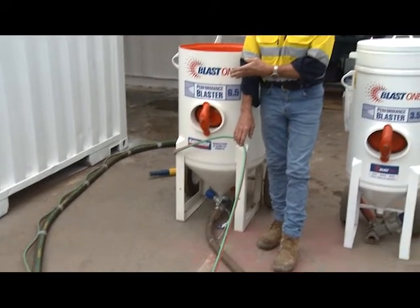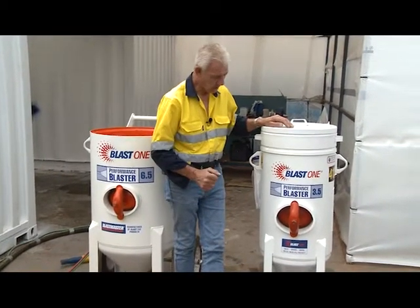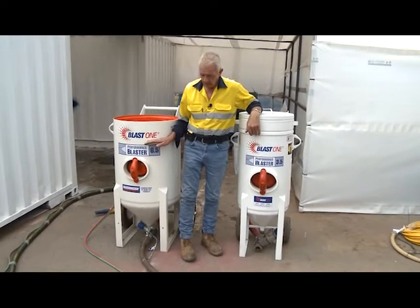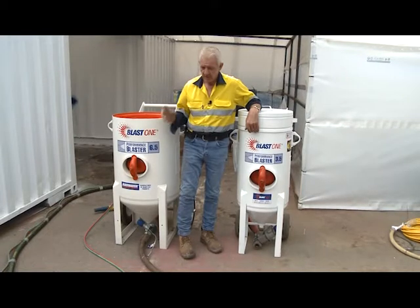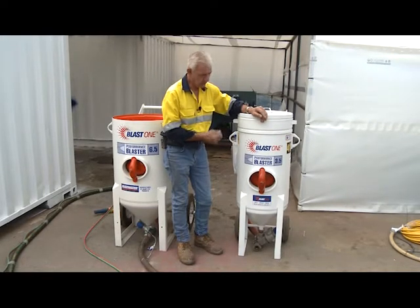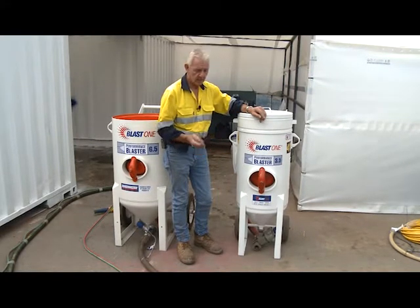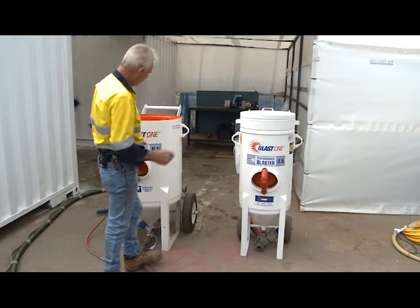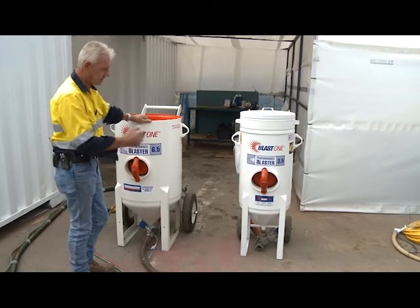We have two different types of pots here. We have a self-exhausting pot which is only pressurized when you operate the dead man, controlled with these twin lines. This particular pot holds its pressure all the time. The difference is this unit is pneumatic — air pressurizes the pot and sends the garnet and air down to you. The pressurized pot is more responsive; when you operate the dead man and open the nozzle, the grit is immediately there. The two sizes are 3.5 and 6.5, though you can get larger or smaller pots depending on your requirement.